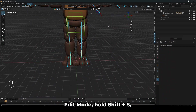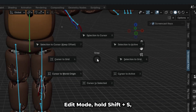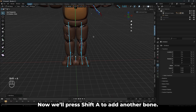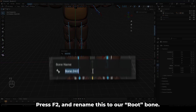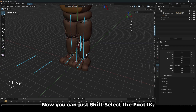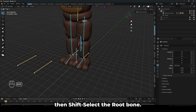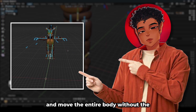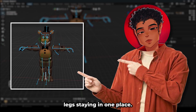For the last step, we'll tab back into edit mode, hold Shift-S and make sure the cursor is at the world origin. Now press Shift-A to add another bone, press F2 and rename this to our root bone. Now Shift-select the foot IK, knee IK, and the pelvis, then Shift-select the root bone. Press Ctrl-P and keep offset. This is so that we can make walk cycles and move the entire body without the legs staying in one place.